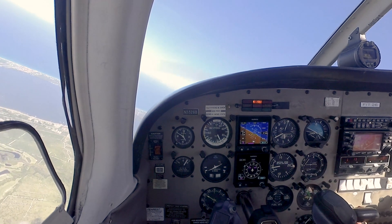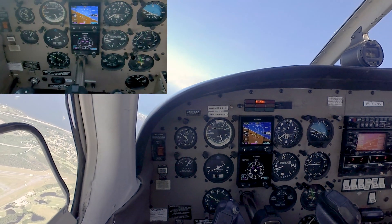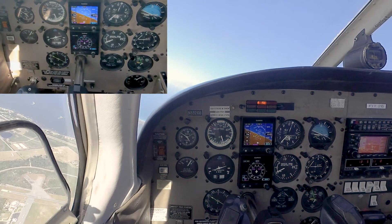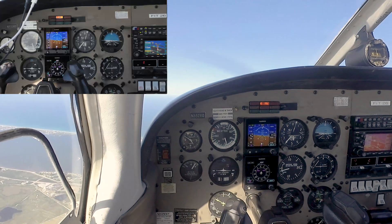The emergency descent is performed until you reach and establish 95 knots, or to any specified altitude per the examiner. We'll do ours to about 4,000 feet.